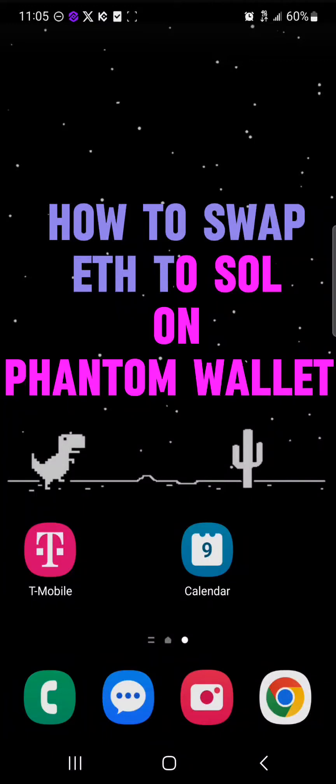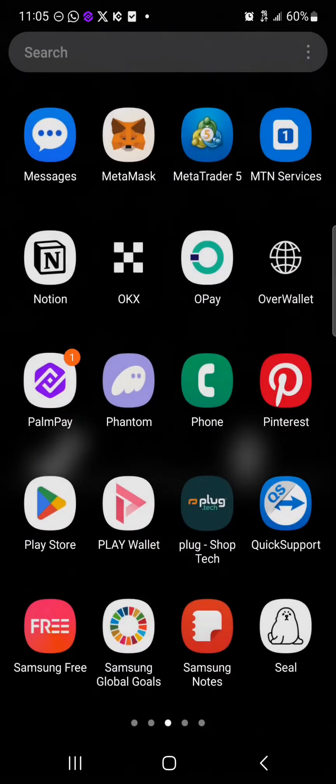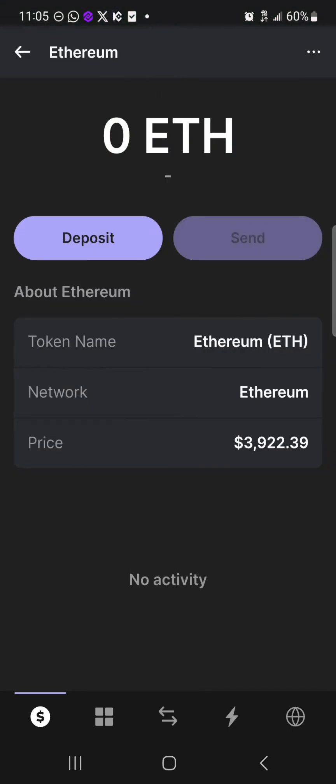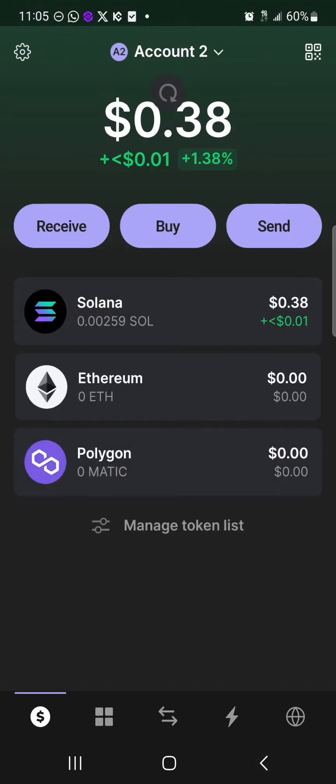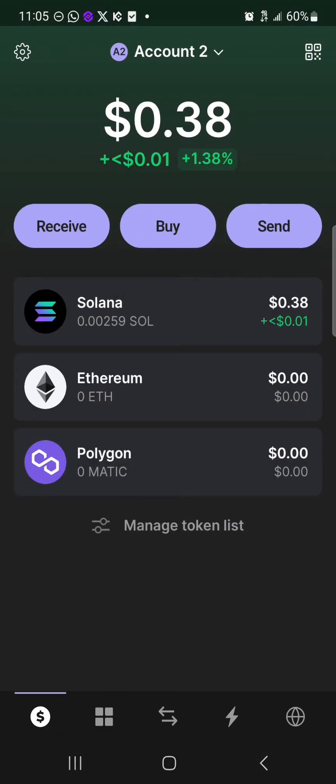Hello guys, and welcome to another tutorial video. In this short tutorial I'll be showing you how to swap your Ethereum to Solana on Phantom wallet. It's easy to get your Solana out of the Ethereum token by simply clicking on the Phantom wallet. Make sure you've set up your Phantom wallet and you do have some Ethereum on your wallet to cover gas fees. Note that converting your Ethereum directly into Solana is not possible on the Phantom wallet.